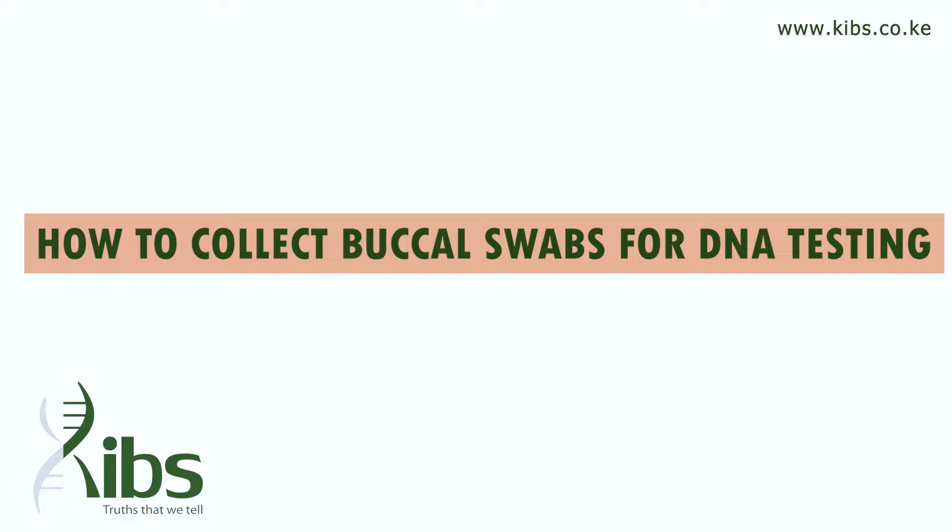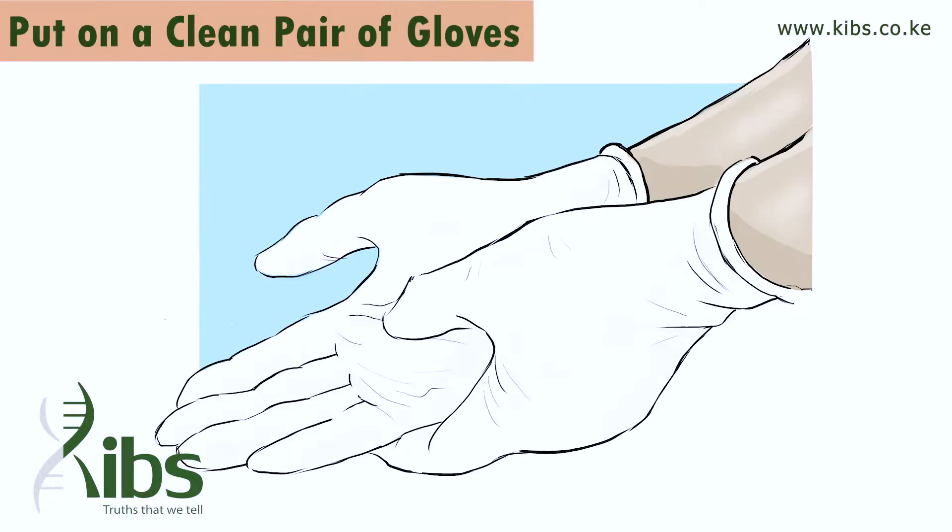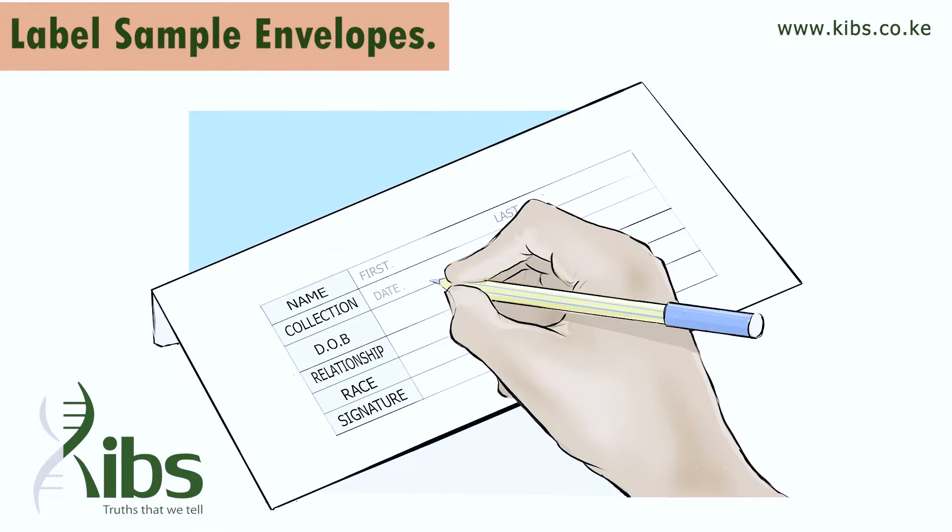How to collect buccal swabs for DNA testing. Wash your hands and put on a clean pair of gloves — this will help prevent contamination from sweat. Label the sample envelopes with the first name and last name of the person being tested.